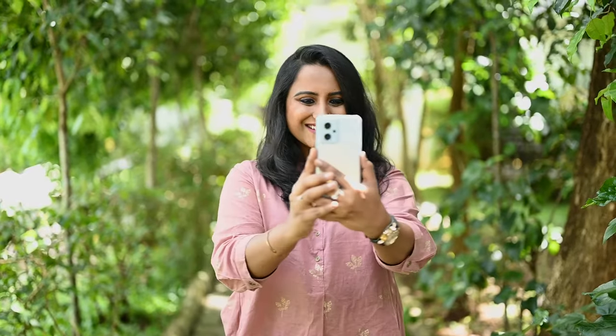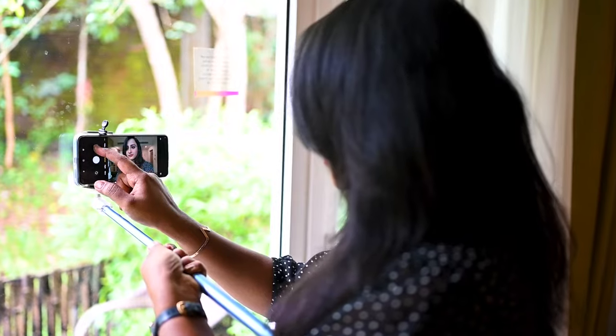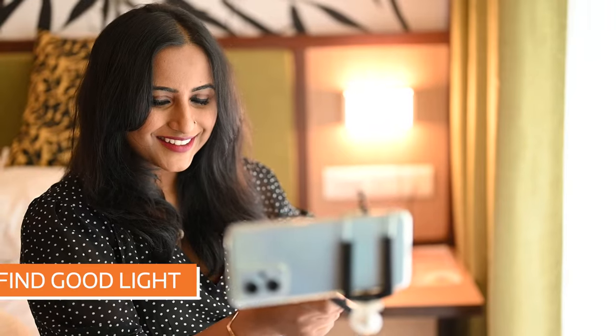Welcome back to How to Mobile Photo. I'm Neeta Shankar, a wedding and lifestyle photographer. Today I'll be showing you how to shoot better self-portraits on a smartphone using the brand new Redmi K50i powered by MediaTek Dimensity 8100 processor. The Redmi K50i has an amazing 16 megapixel selfie camera that does a brilliant job at selfies, giving you great picture quality with minimal distortion.